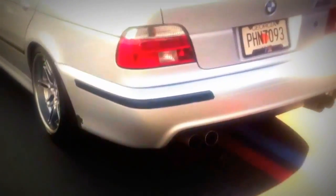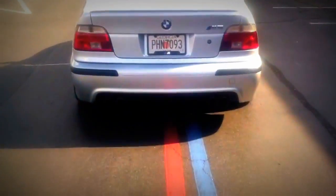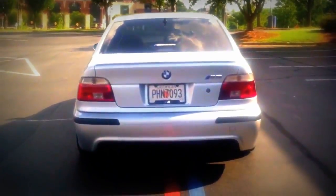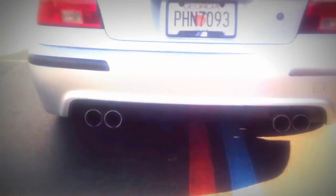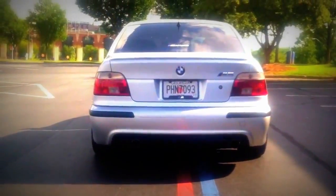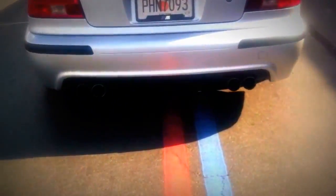The other thing I did, which you may not notice too much, is if you look closely you'll see that my lower valence is a little darker, and that's because I had that plastic dipped black. I had a friend paint it black and it looks really good — it makes the car look aggressive with the dual guns sticking out through the back.